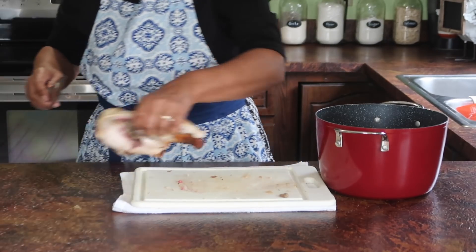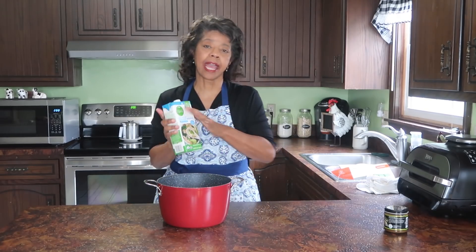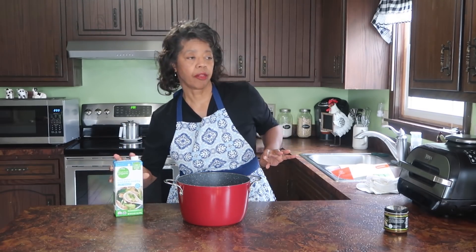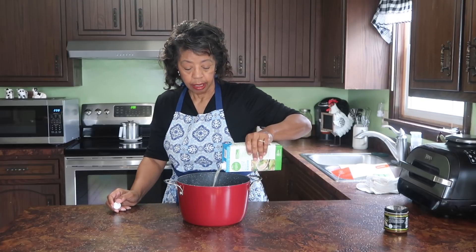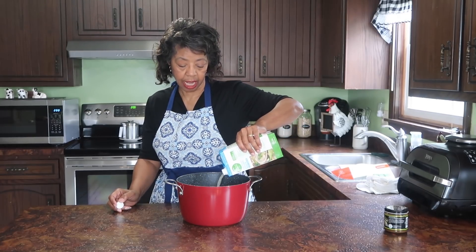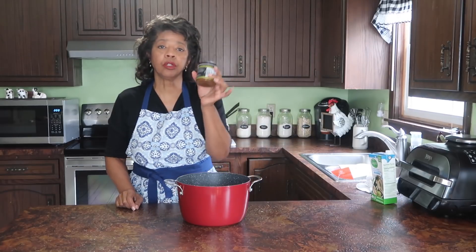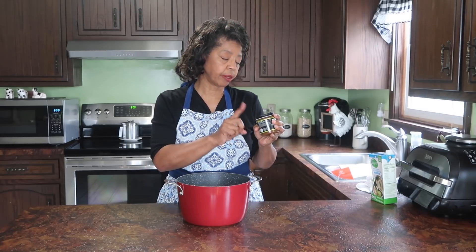I'm using my Curtis Stone Dutch oven. Now that I've got the chicken pieces in here, I'm going to add six cups of chicken broth. I've got four cups in this carton — I'm working from my preps and checking my best-by dates. This one has a March 2022 date, so I better get started using it. I'll make two more cups of broth with Better Than Bouillon chicken base. This one is best by October 2021, so I need to get it used up too.